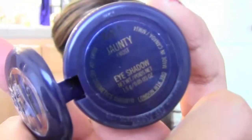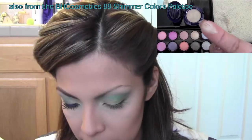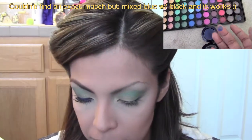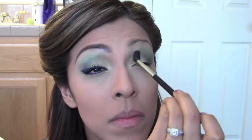Then I'm taking a blending brush and blending out any harsh lines. I really want that green to pop, so we're going back and forth with the green and blending a couple of times until we get the perfect green. Next I'm taking John T — I've placed a dupe up above for you — and using that as a brow highlight, blending out those lines. Then for a little pop of blue, I'm taking Nautical Navy with a flat shader brush and placing that right on the outer V, then going back in with a little green to tone it down.